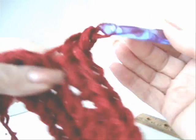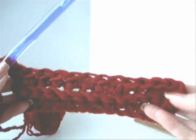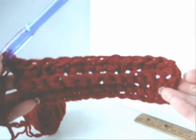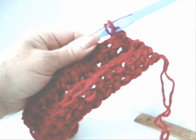Continue in this manner to make as many rows as you need for your cosmetic bag. Now I've completed another row. If you made my handbag, this is exactly the same way as making the handbag on a smaller scale. I'm going to continue off camera to make as many rows as I need for this cosmetic bag and then I'll come back and show you.